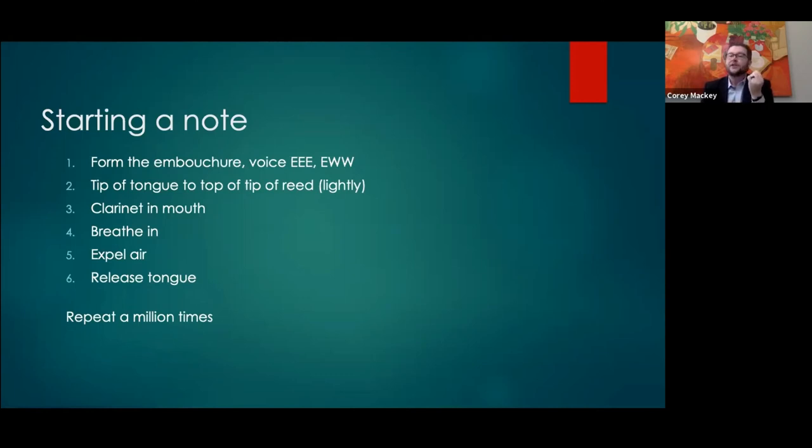Then we breathe in through the corners and expel the air — with the tongue still touching the reed. Without step six, the sound just balloons out. The second step six comes into play, we are releasing that tongue from the reed for a very specific attack. We essentially have two schools of thought: start with the air and it balloons out and goes, or get a very specific 'da' attack. I talk to students about starting and stopping notes as analogous to a painter doing a brush stroke.